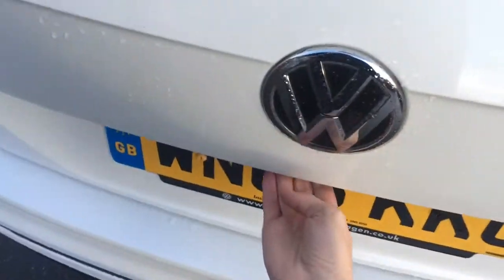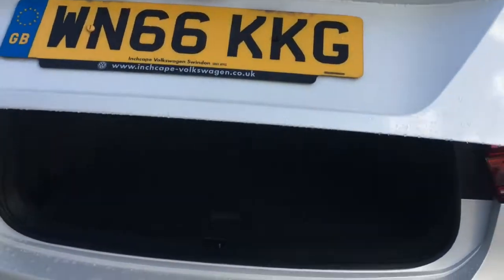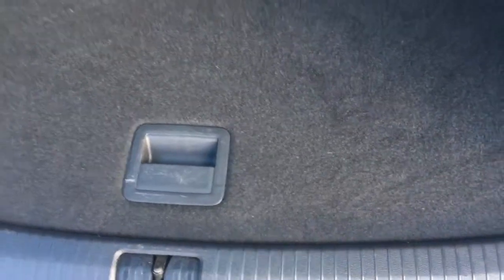If I come round to the boot, it opens at the touch of a button. In the boot itself there's plenty of room — the boot floor is nice and level with the back of the car, so it's easy to slide in heavy objects. It closes at the touch of a button as well.